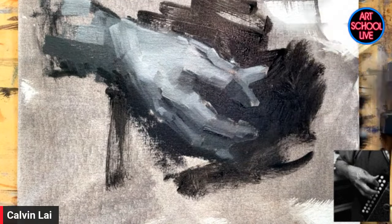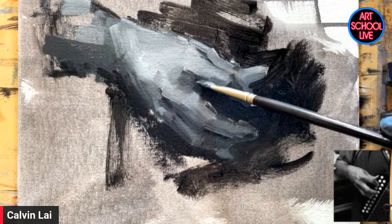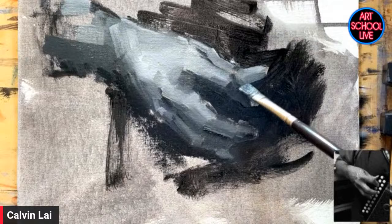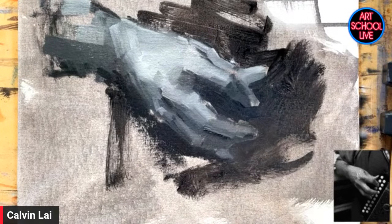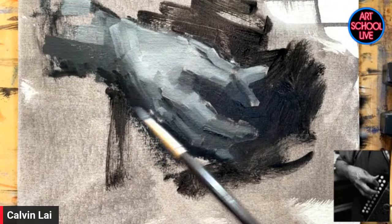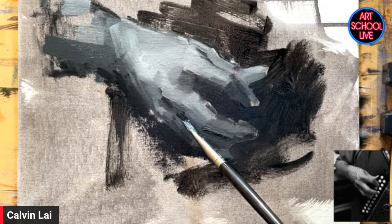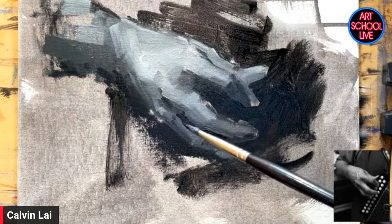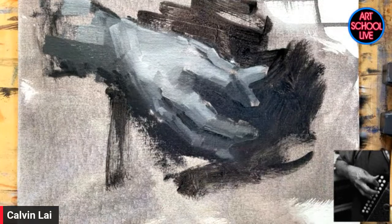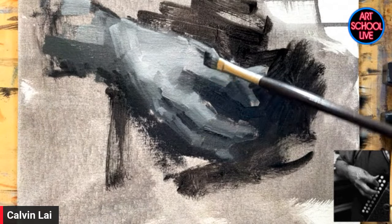I'm loving this black and white study. Thanks. I love working in black and white. It's real joy for me. I like working in monochromatic actually — whether it's black and white or just a shade of blue or something. In terms of oil painting technique, at this point for people who are learning, you really want to load your brush a little bit more. At first I was using a lot of thinner to make it flow. And it was very thin. But now I'm using mostly just paint.